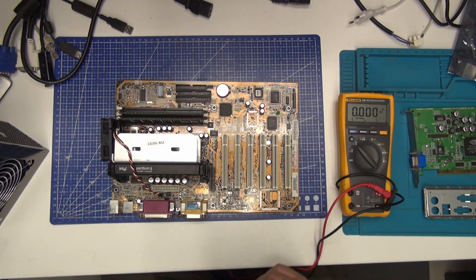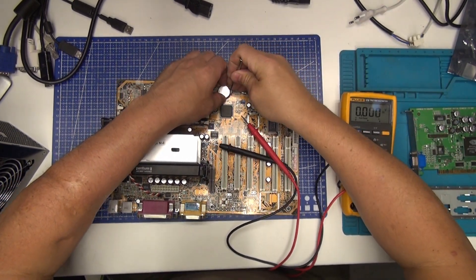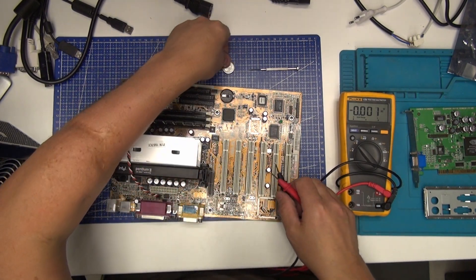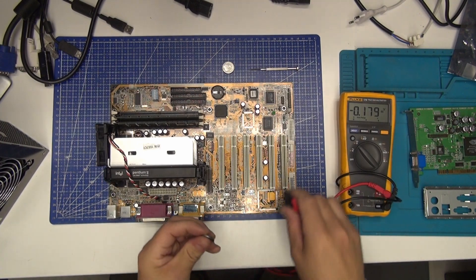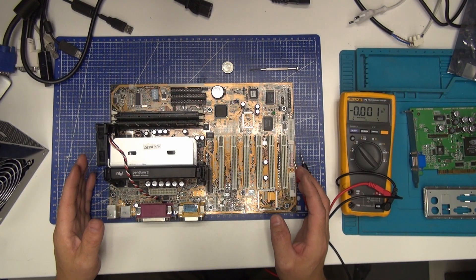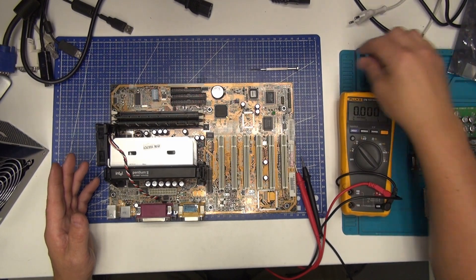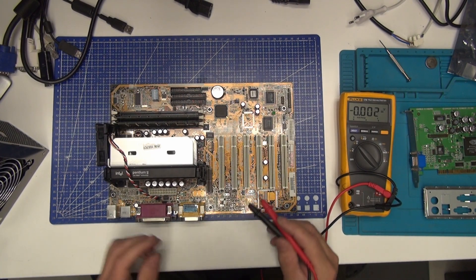Now let's check the battery voltage. Totally dead — nothing here, so we put in a new one. 3.3 volts — that's okay. The reason I'm changing the battery before I even start it is because some main boards don't even start if the battery is bad. But Asus in this case — I don't think that's a problem, they will work without the battery. But some modern and old main boards will not start.